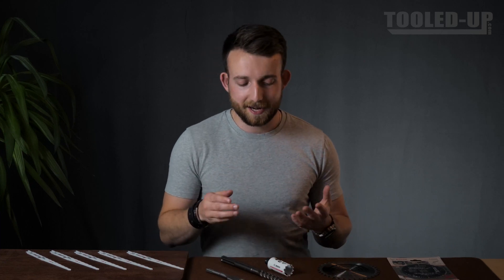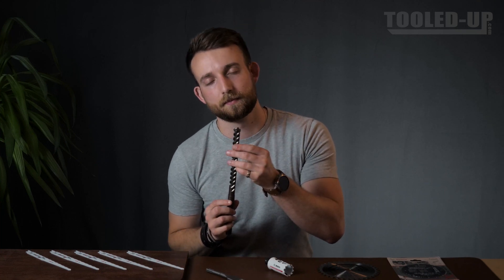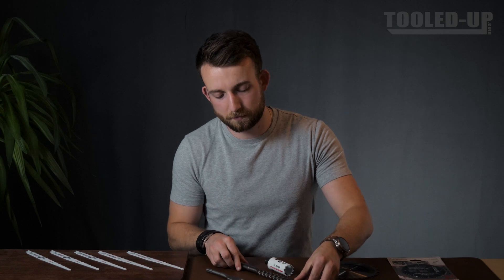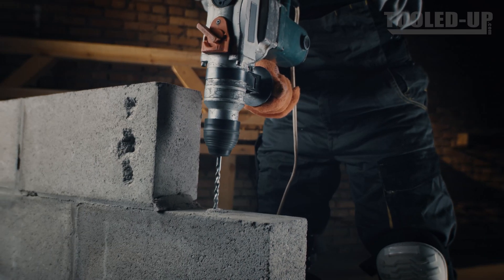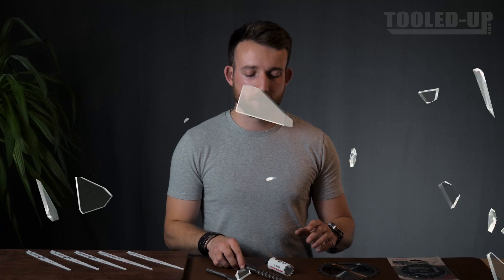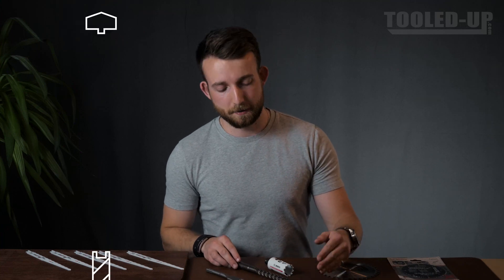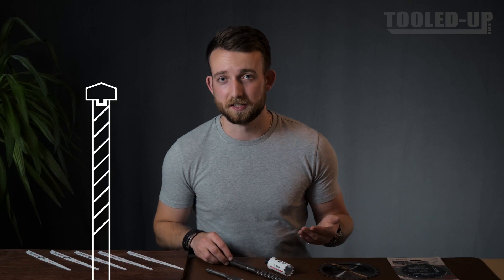These are not entirely made of carbide, but instead have little tips welded on. That's because if the entire tool were to be made out of carbide, it would be far too brittle to be used in any useful application — a tool would basically just shatter. Instead, you have your carbide tip impregnated into a high-speed or tool steel body.